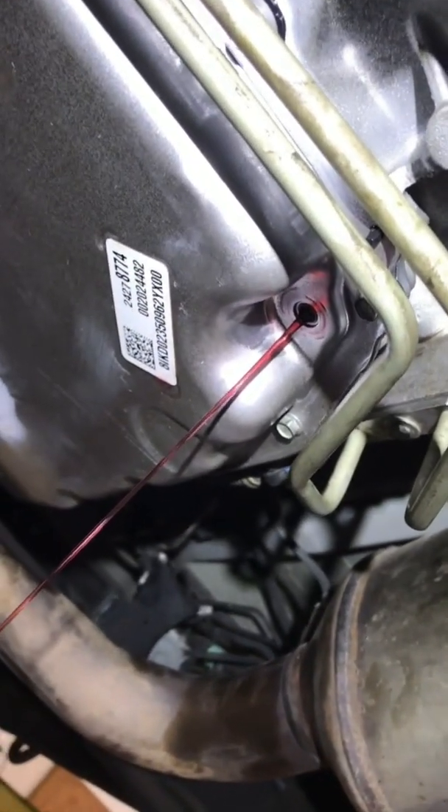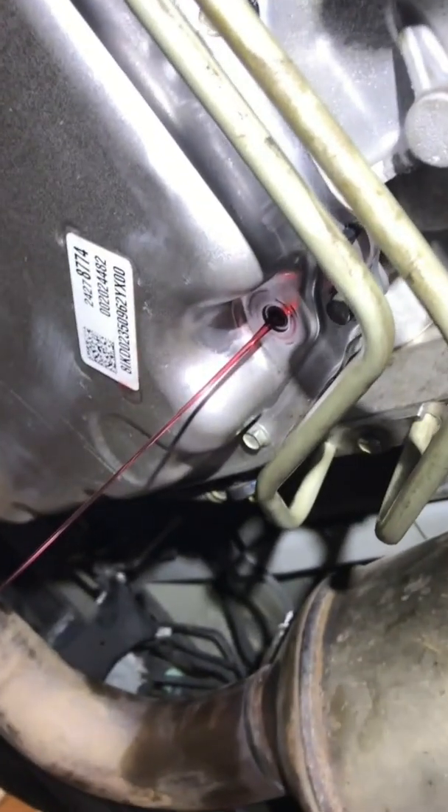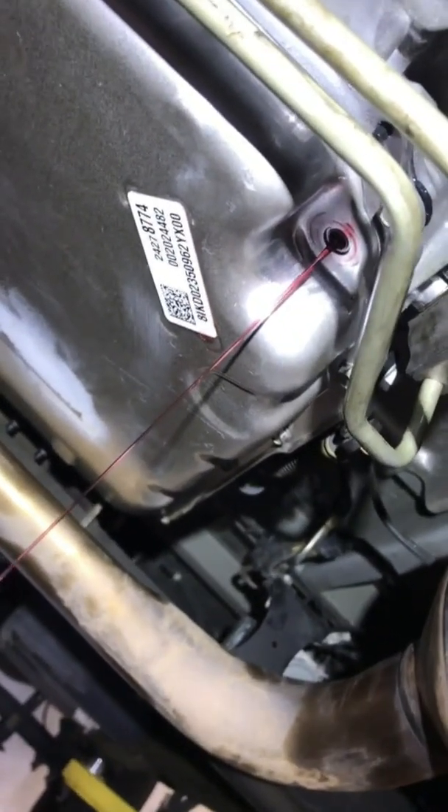We're just going to let that trickle until it stops, then put the plug back in. Fire it up, run it through the gears, and let it get warm. Then we'll take the plug out while it's running in park and add fluid if needed, or let it drain down to the proper level.